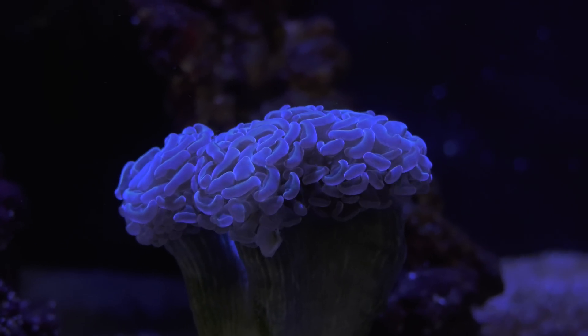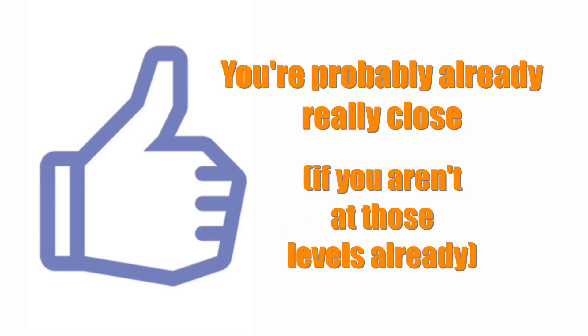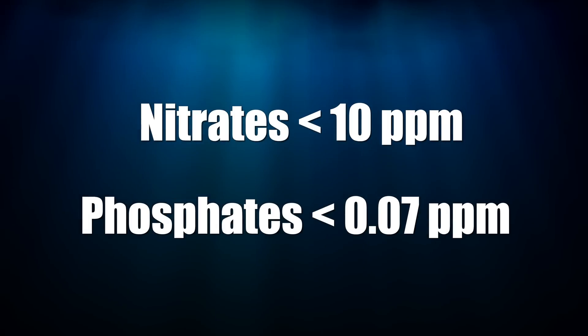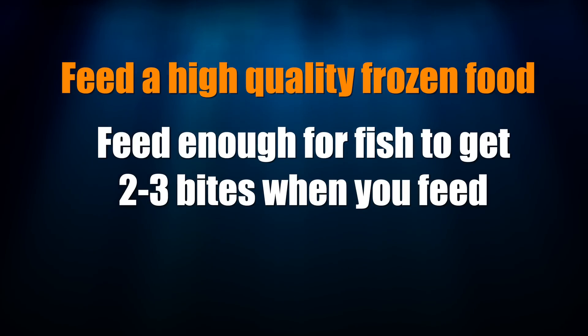Better water chemistry for the hard coral tank also means lower nutrient levels. The good news is you don't have to have much cleaner nutrient levels than you should already be maintaining in a soft coral tank. For the hard coral budget tank, keep your nitrates below 10 parts per million and your phosphates below 0.07 parts per million. You can keep your nutrients low by not overstocking your tank, feeding high quality frozen food, and only feeding enough that your fish get 2-3 bites when they feed.